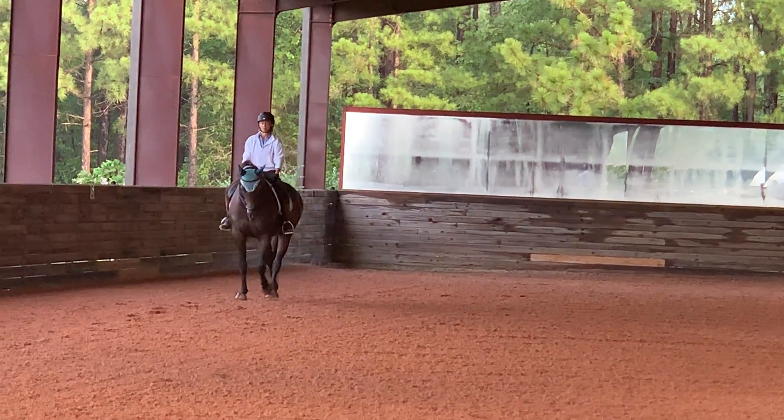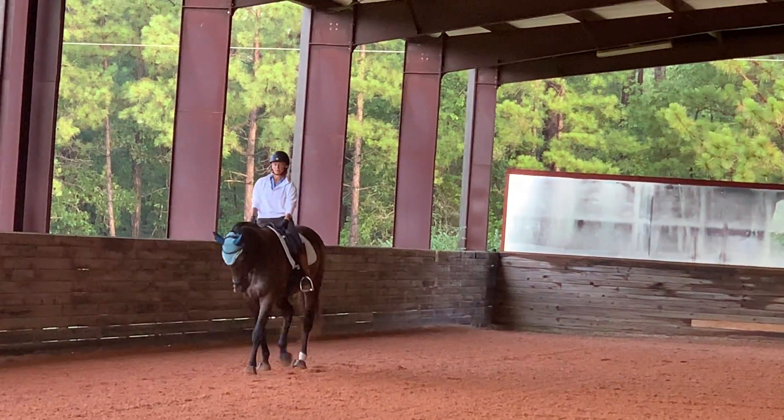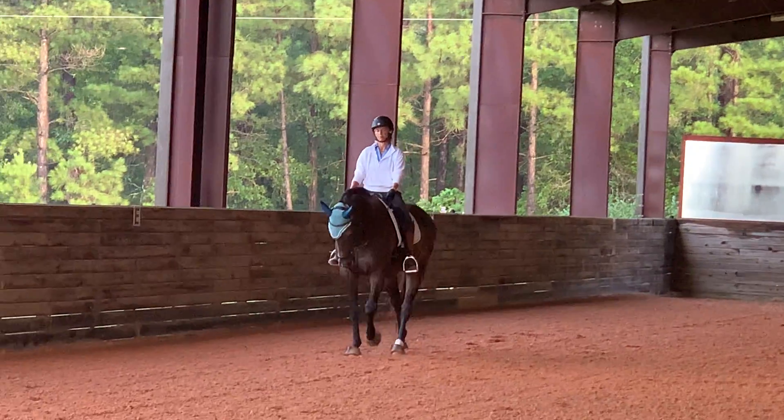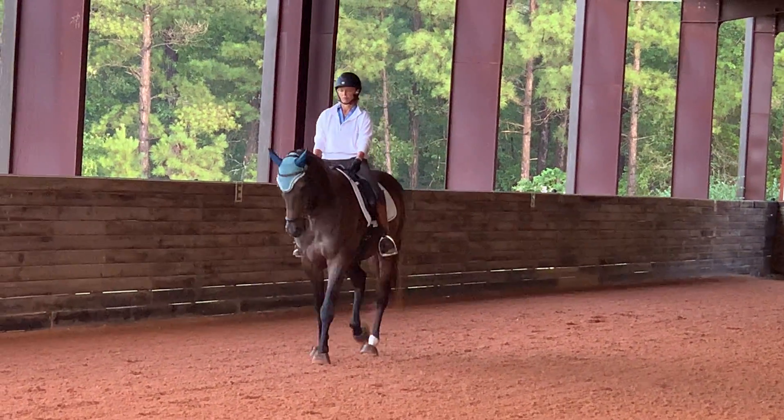Ask him to drop. There — the right hand is right, but he doesn't pull the shoulder out. There. You felt that? It's down, but also the nose in front of you.